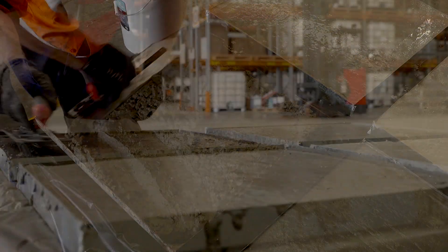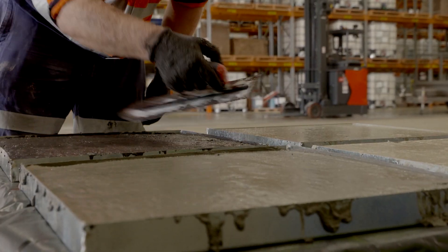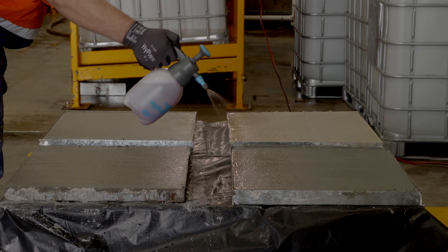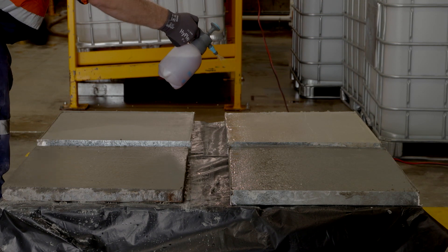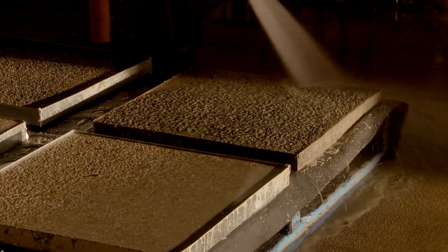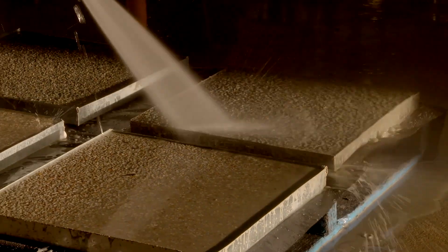The exposed aggregate finish is achieved by applying a set retarder to the surface of the freshly placed concrete. This prevents the mortar paste in the top few millimetres of the concrete from setting, allowing it to be washed away the following day to expose the decorative surface aggregate.